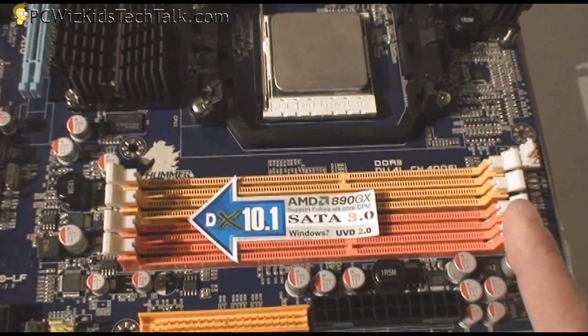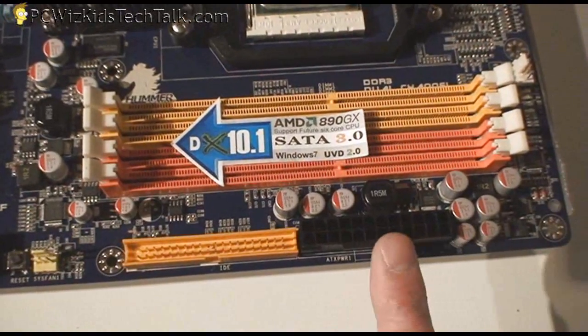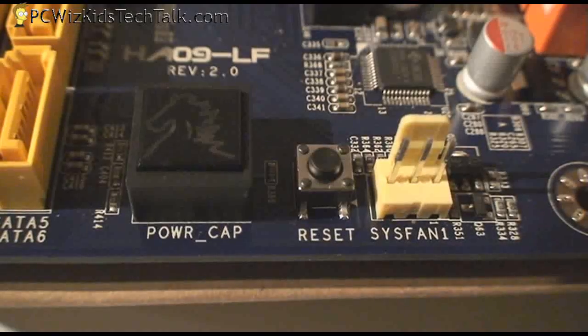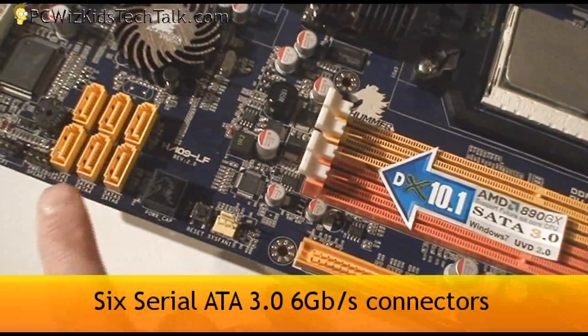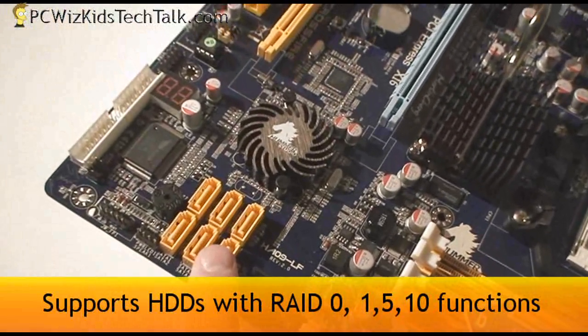It still supports your IDE drive, so if you have an older drive, you can still connect that here on the UltraDMA. There's also the power connector. The headers here include a power switch, a reset switch, and a fan header. And there are your six SATA 3.0 connections — six gigabits per second.